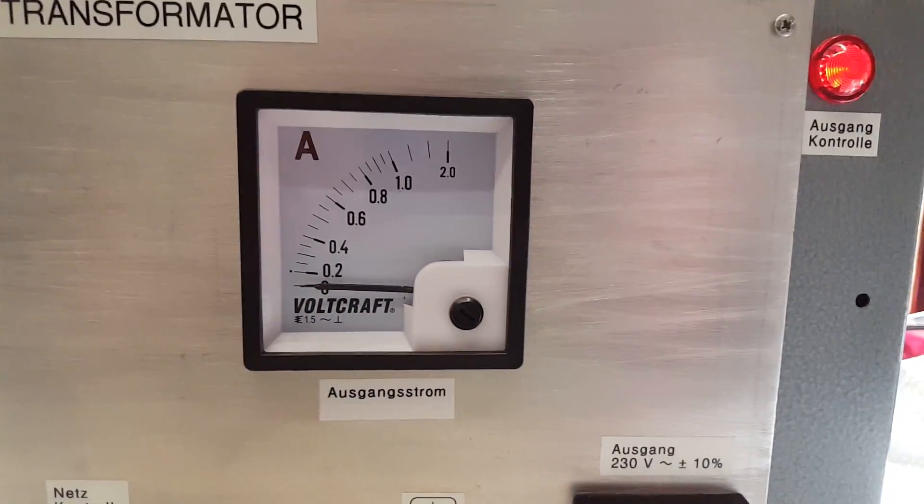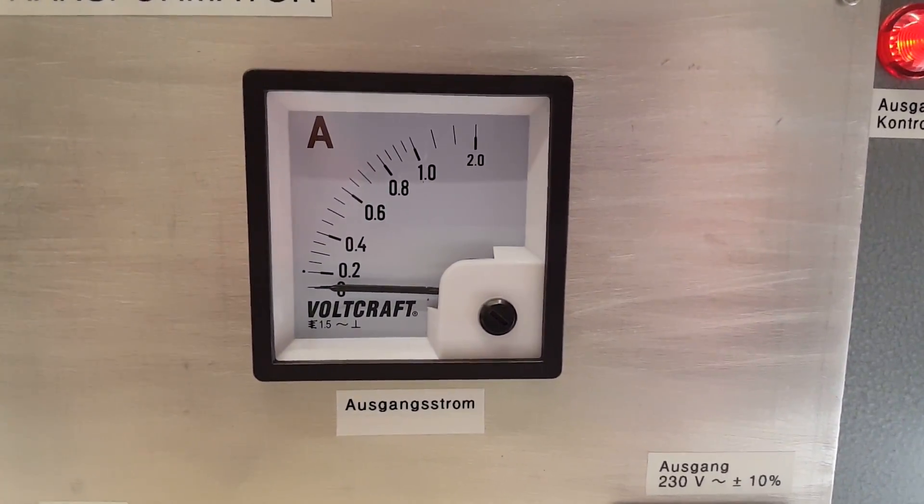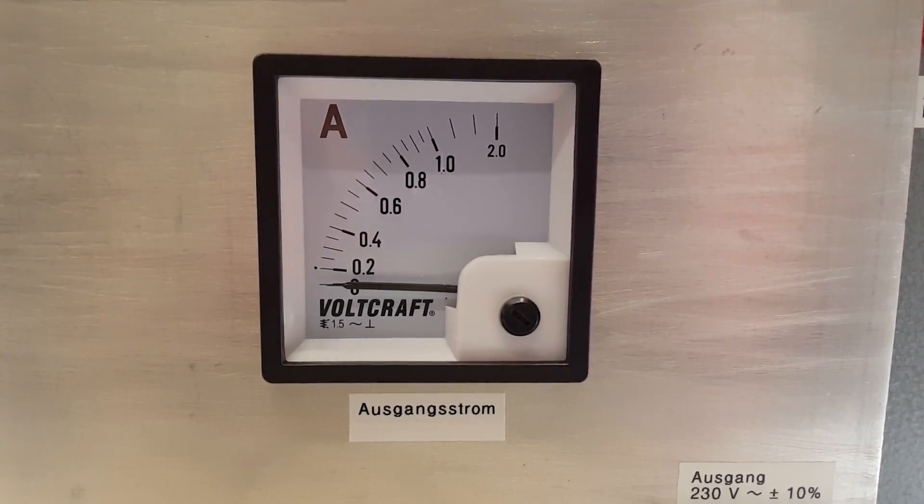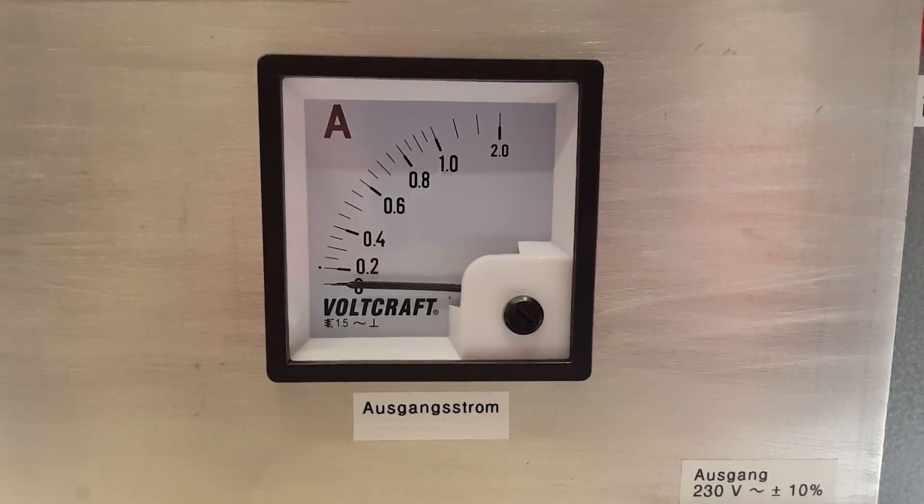I also added an ampere meter. This was actually the most expensive part of this whole project — it cost me a whopping 22 Euro.